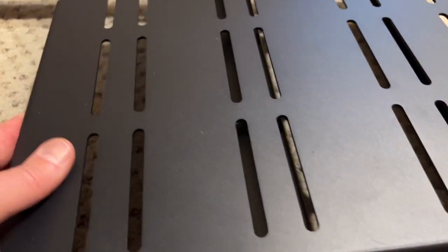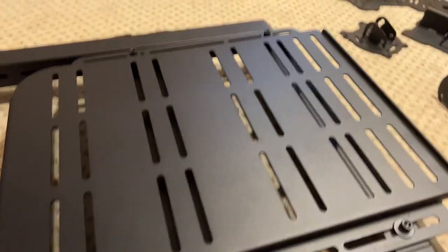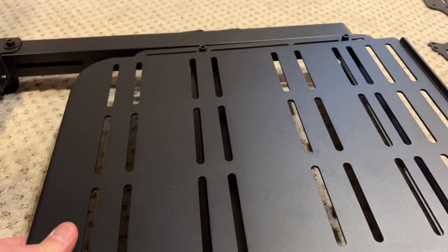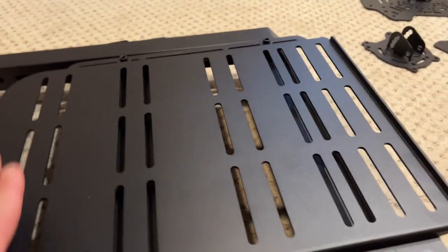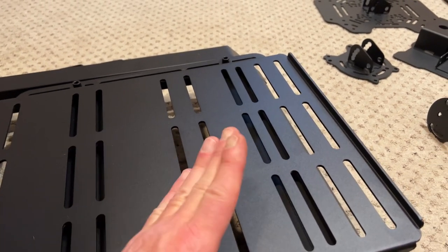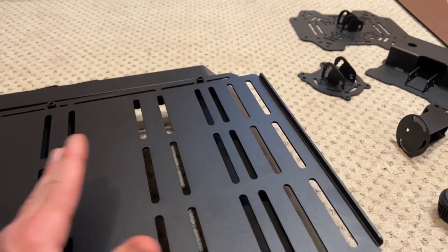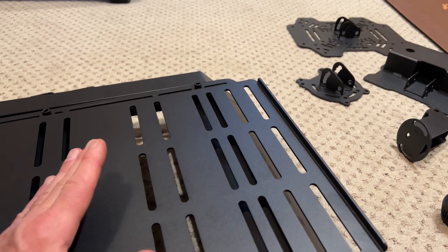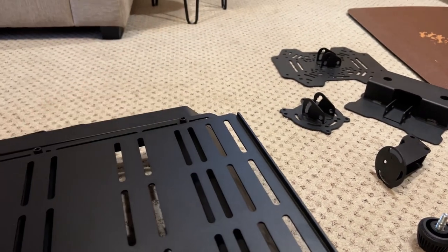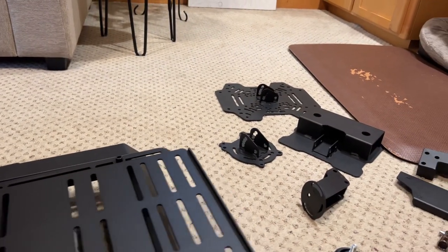For the rudder pedals, I'm going to put them in place before I mount them and see where they naturally fit on the plate, then adjust the plate for the distance I want. I want to be able to have my feet on the plate and use my toes to steer on the rudder, and then if I need to — without having to stretch my legs too far — I can bring my feet up onto the pedals and activate the brakes.